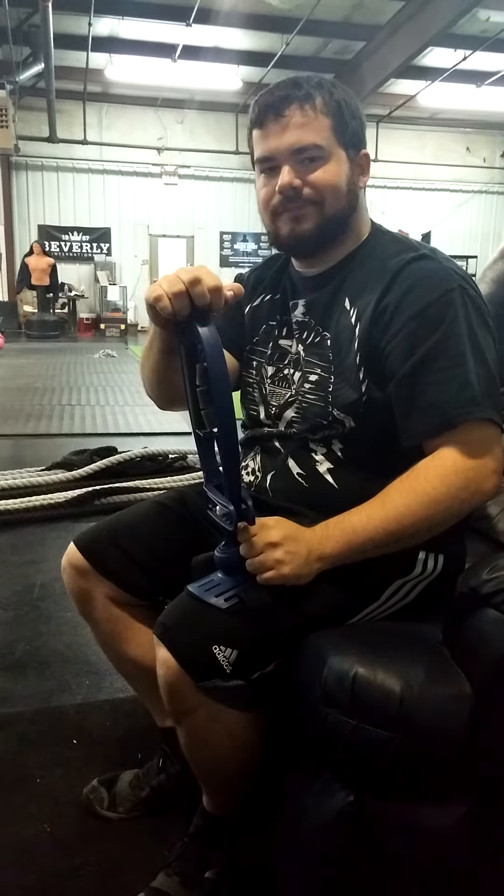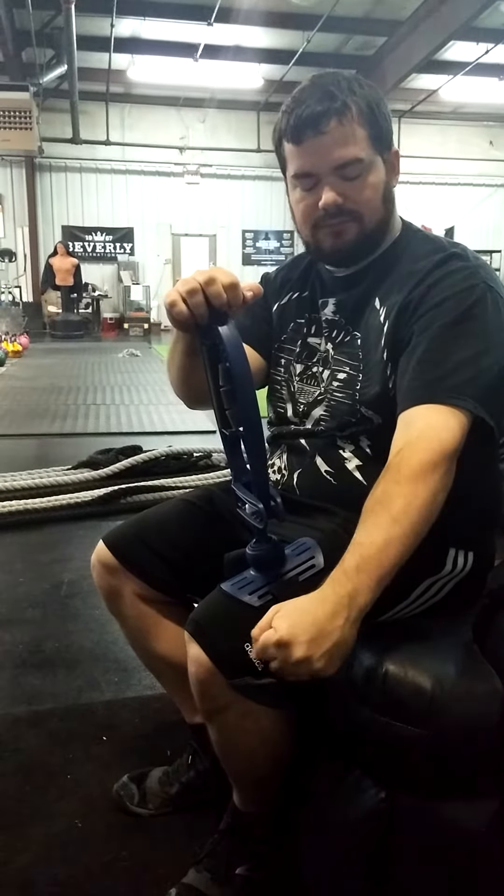So through certain assessments, we can figure out how to tune up your car and get you ready to race. Sound good? Yeah. Awesome. How's that feel now? Great. Feel any different from your right arm to your left?